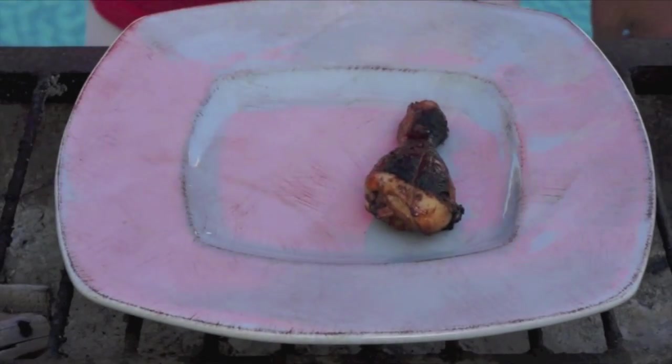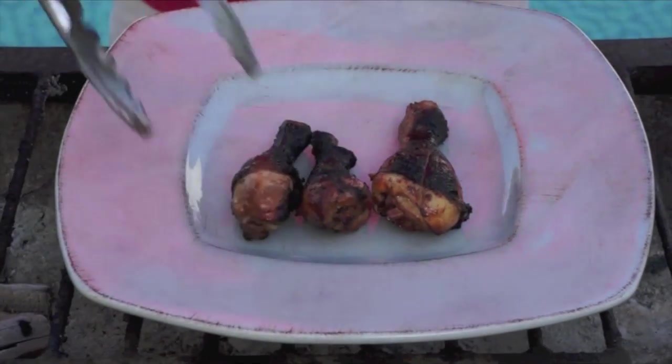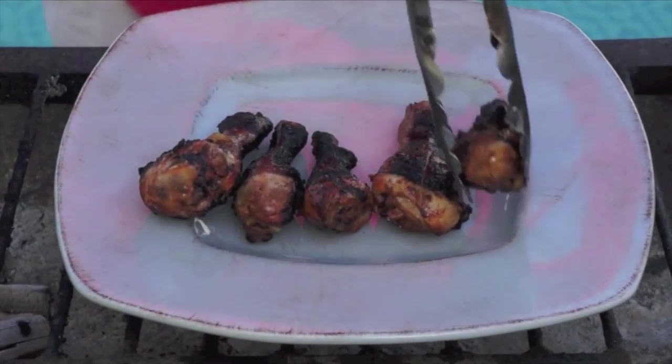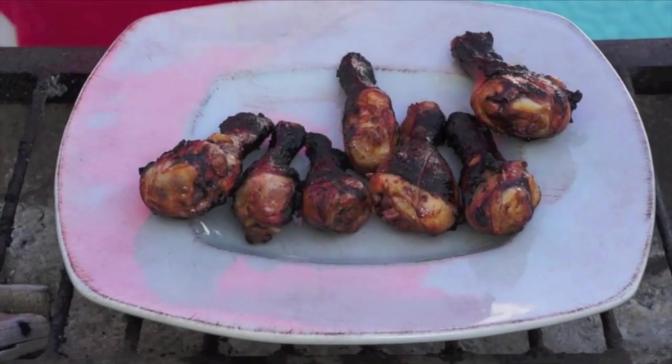Okay mga kabayan, our chicken barbecue Pinoy style is ready. I'm gonna put it out on the plate. Check us out once again at how to cook great filipino.com.